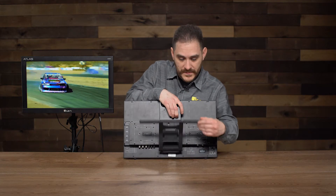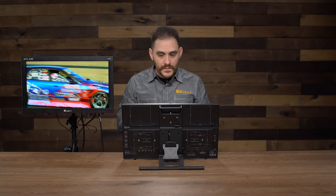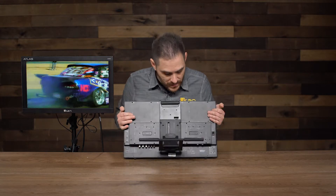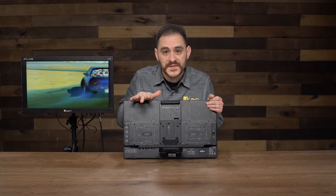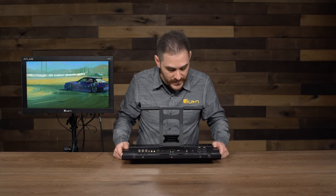All you have to do is release the lever, the stand comes down, you adjust it where you want, let it go, and it's good to go. So basically those are most of the physical aspects of the AX20. What I'm going to go over now is the inputs and outputs that this monitor has.